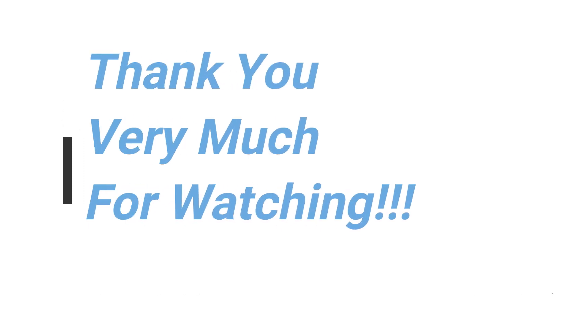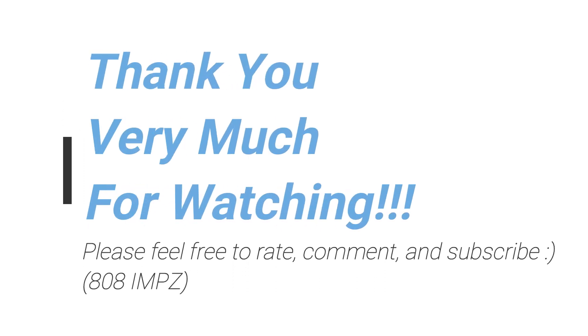More to come, so thanks for watching — feel free to rate, comment, and subscribe, and see you again soon. どうもありがとうございます、また会いましょう、じゃね。